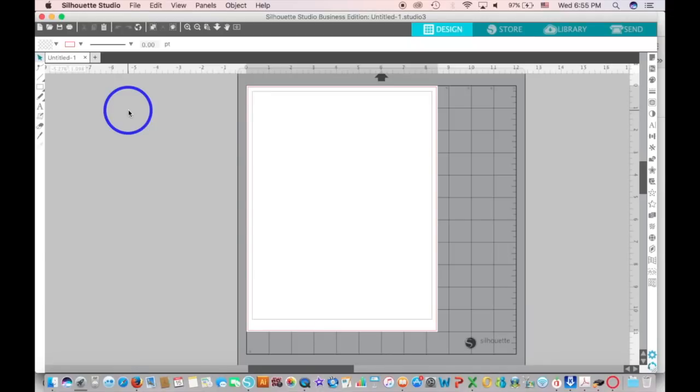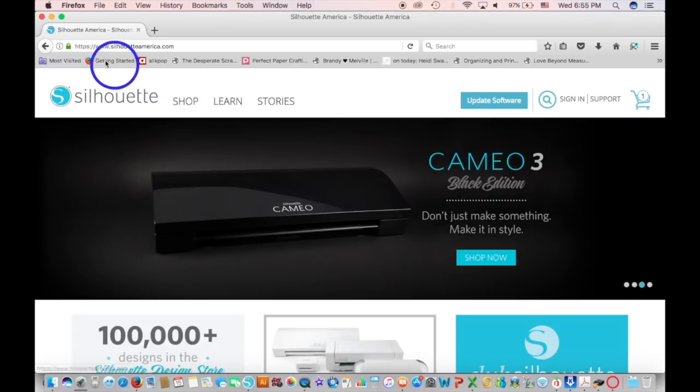Before we get started, I wanted to mention that I will be designing everything with the Silhouette software, but you don't need to own a Silhouette machine or have the business edition of the Silhouette software. You can use just the basic one. The most important thing is that you have the most current one, which will have the features on the right-hand side. Before it used to be on the top, but Silhouette this year did a big update to the software, so the features and keys are in drastically different places.